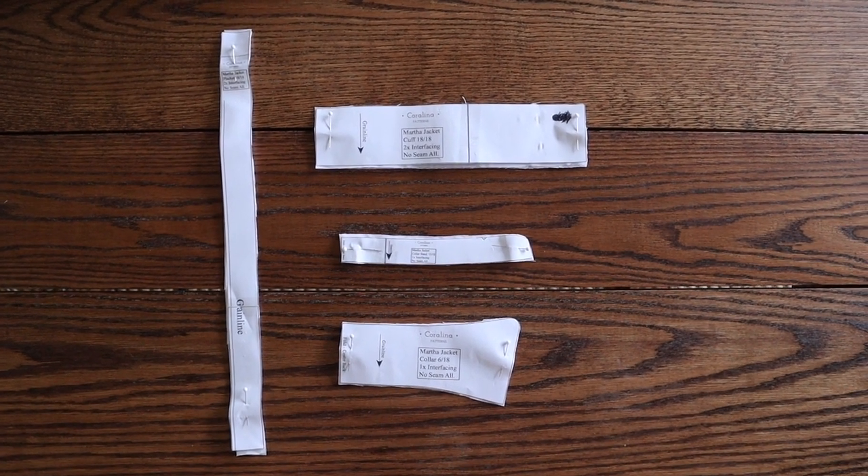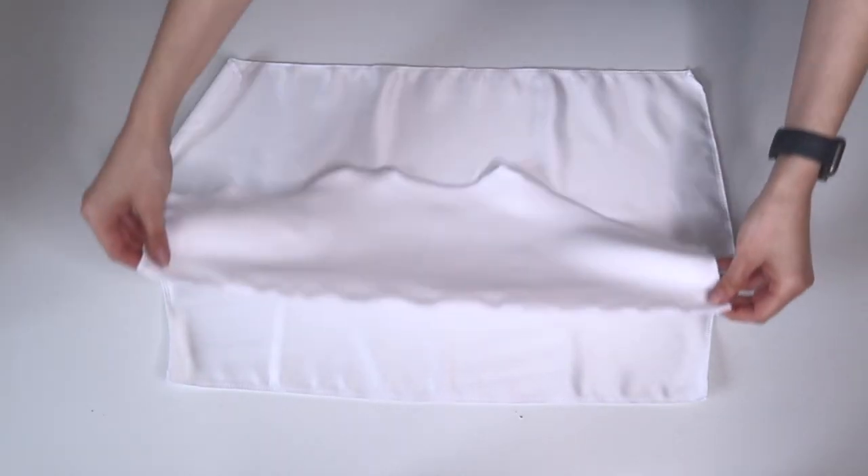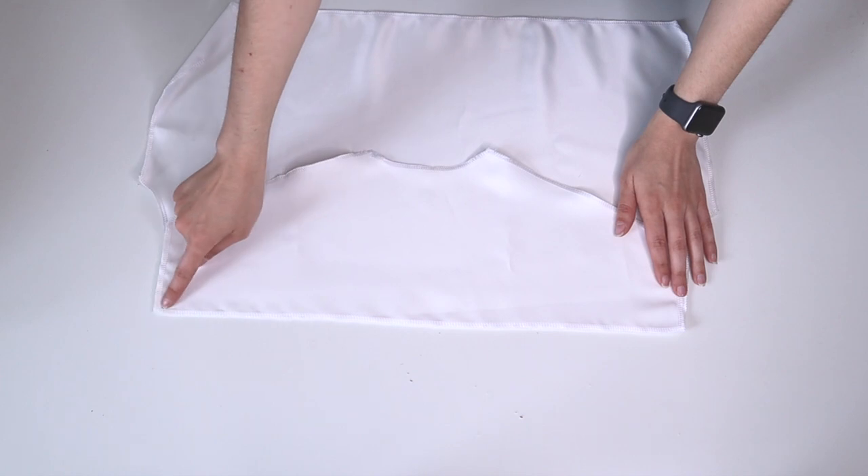That took me so long — way longer than I actually expected. But I can officially say that all of my pieces are cut, including the interfacing, which means we can get on with the construction. I am starting with the lining.